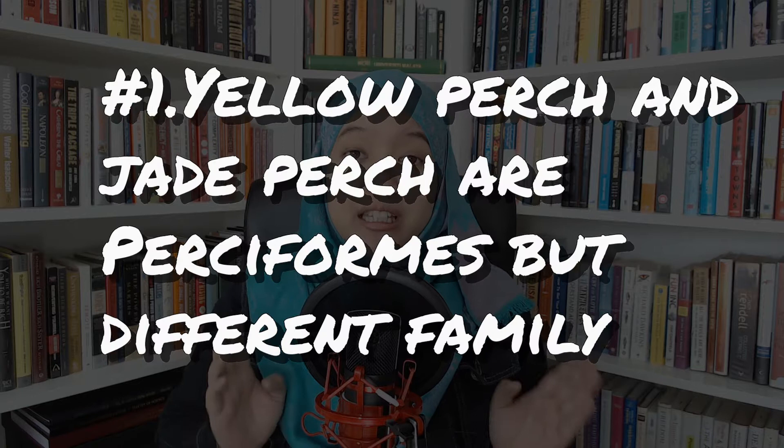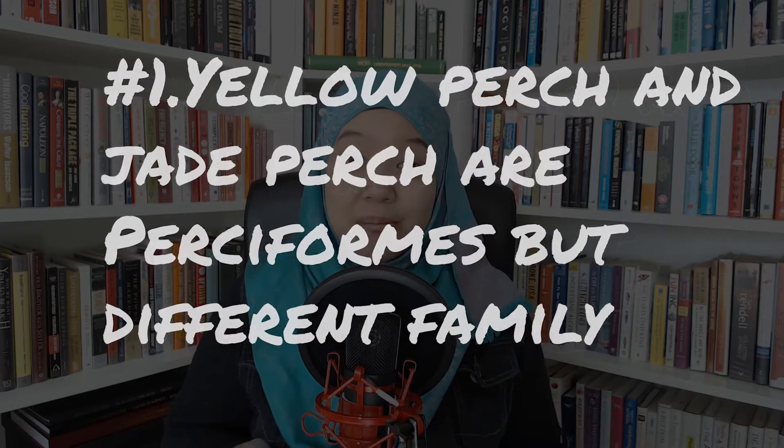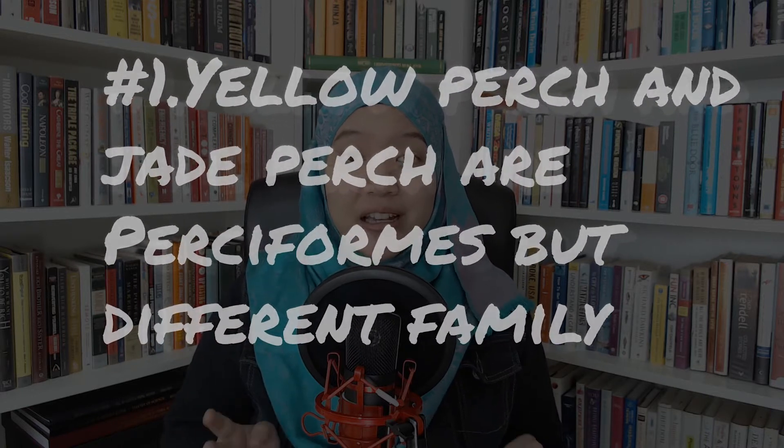Fact number 1: Yellow Perch and Jade Perch are perciformes, but they are a different family. If you thought that Yellow Perch and Jade Perch are in the same family, you are actually wrong. The fact is, both of them are perch-named fish, but relatively, they came from different families.